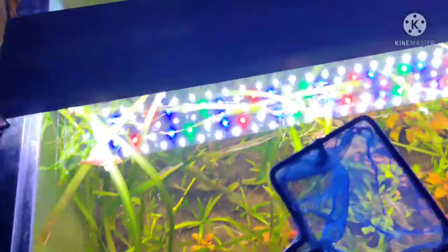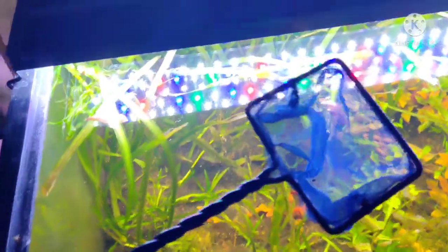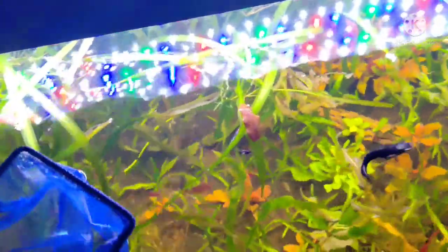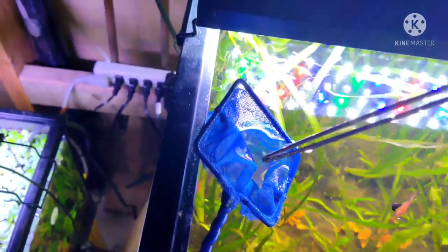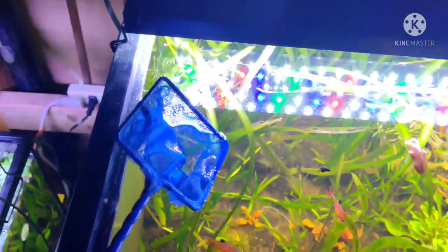I had already got them off of this guy. The best way I found — because I did research that they need to be removed and then afterwards you need to treat the fish — is I went in there, got them in the net, then used my tweezers and went in the net and pulled the two that were attached to them off with the tweezers.